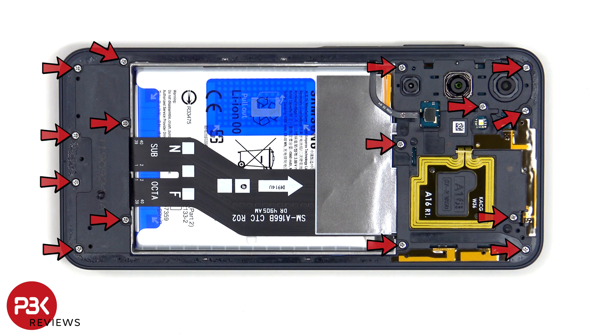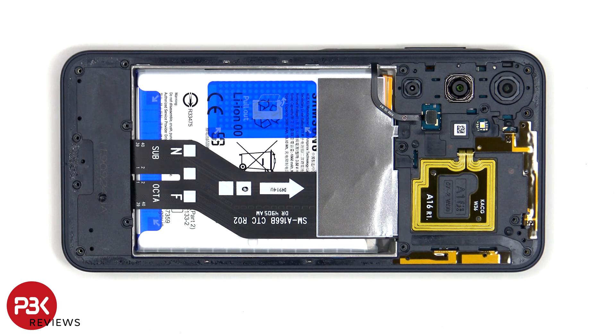Now there are 15 Phillips screws which need to be removed. Once the screws have been removed, the flex cable for the fingerprint reader can be disconnected from the main board.